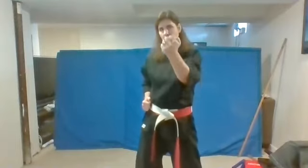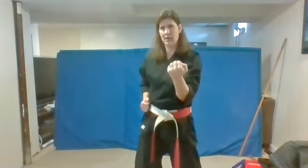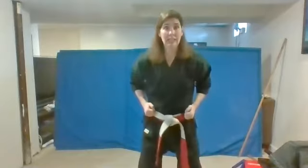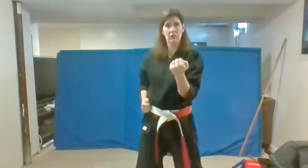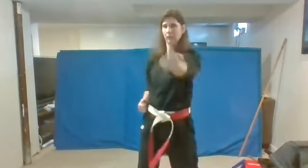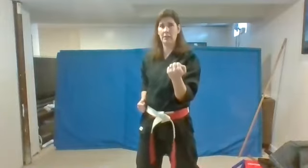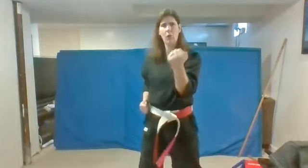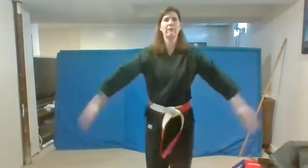Let's do those uppercuts now. Remember, as they come up, you turn it and it comes back down. It comes up, you turn your hand and back down. Let's do them very fast and strong. Ready? One. Us. Good. Two. Us. Three. Us. Four. Us. And five. Us. Double uppercut now. Ready? One. Us, us. Two. Us, us. Three. Us, us. And four. Us, us. Show me focus.